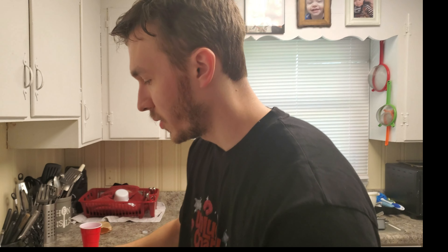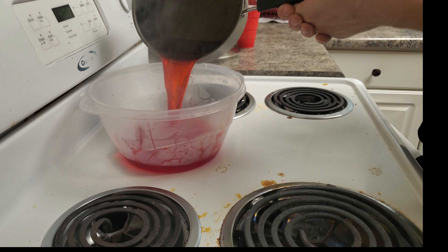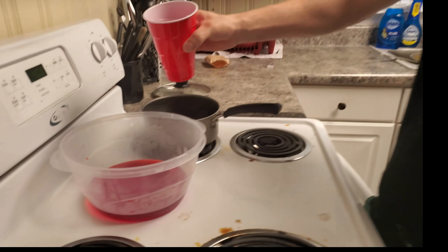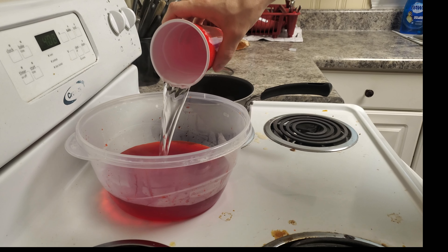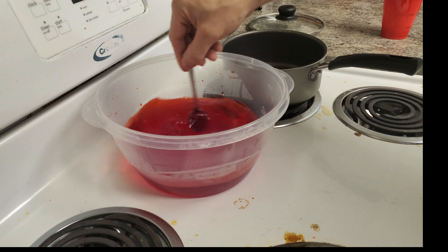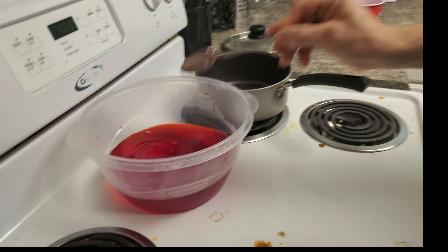Now that your water's boiling, you're gonna want to put this jello in and stir it until it is completely dissolved. They don't want you to know — that's blood. Now that it's done boiling and completely dissolved, pour it into something that'll hold it, and then add two cups of cold water.